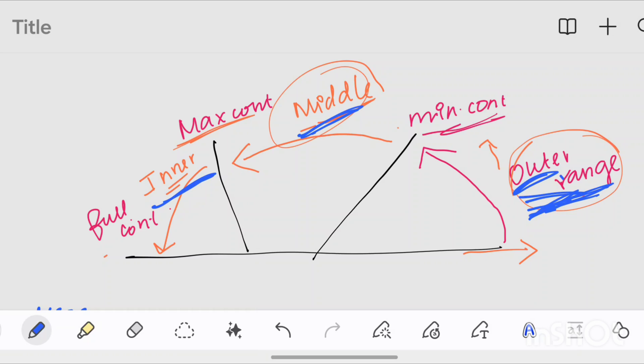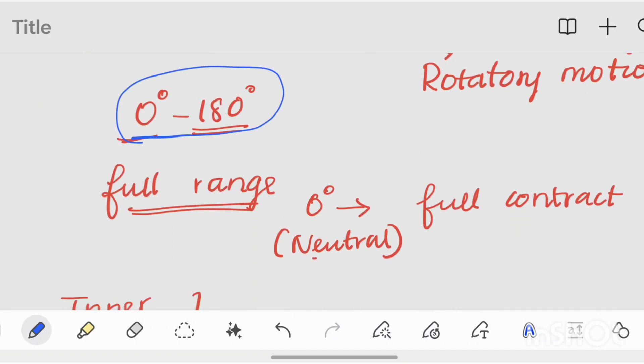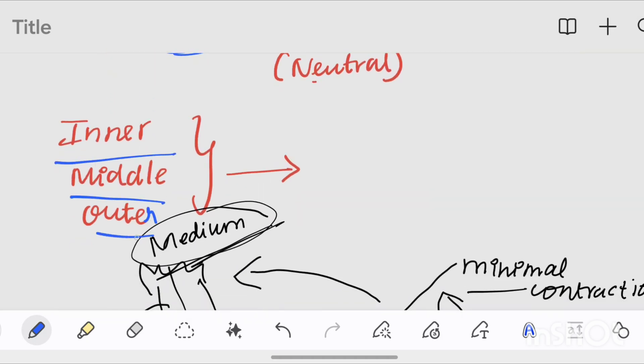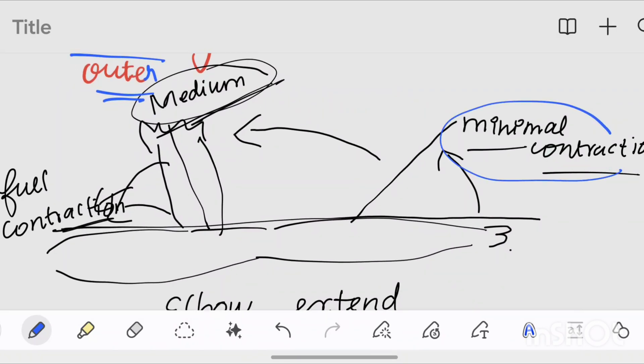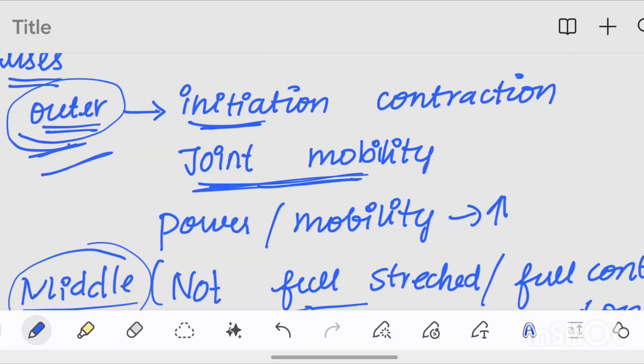We need the full range of muscles. We define the minimum contraction, medium contraction, and full contraction. The minimum contraction is the outer range. The middle range is from minimum contraction to medium contraction. The full contraction is the inner range.